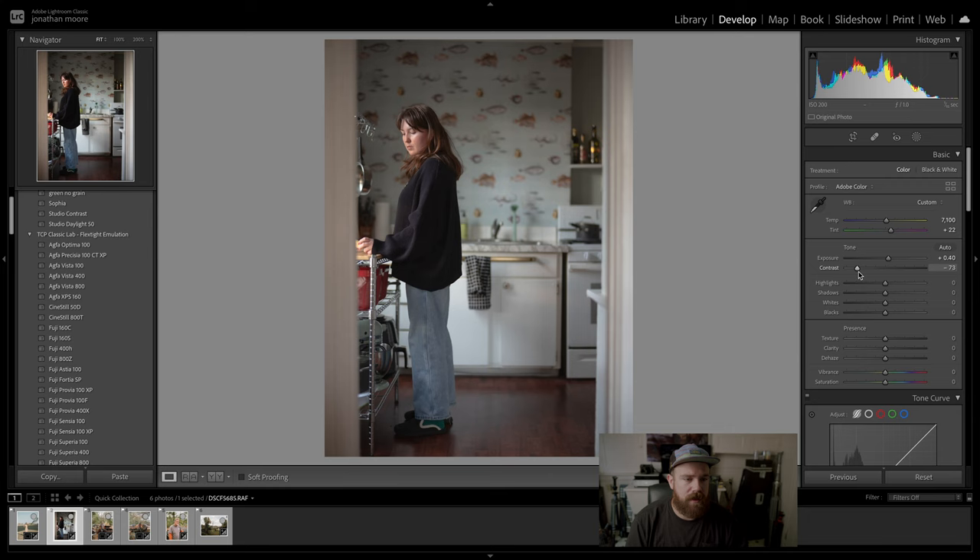That's already looking better. Let's do a before and after — great. That's just using these basic sliders here, which most of you know, but I just wanted to show that for some people who may not know what some of these sliders do.